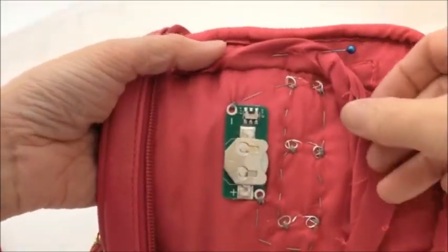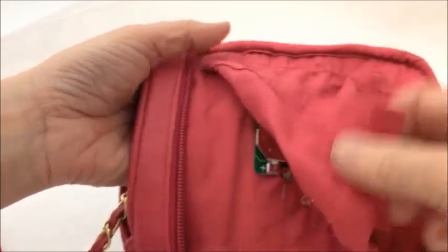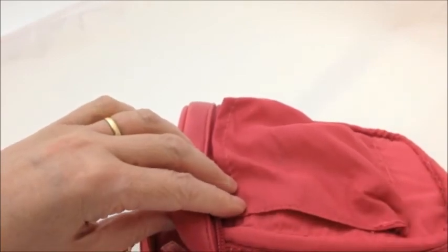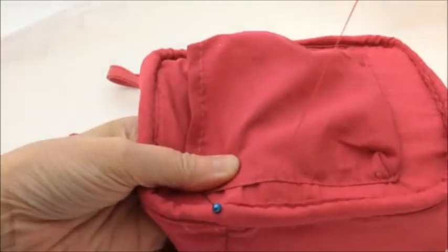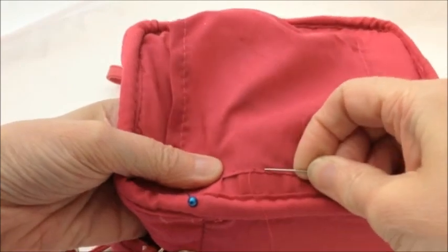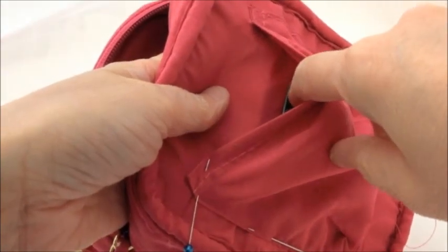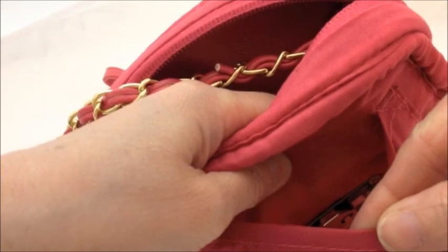The final stage of making the bag is to unpin the pocket and reposition it back into place along this side, then hand sew it into position. Here I'm just doing a back stitch to reattach the pocket. And you can see that just on the inside, there is the circuit with access to the little switch in order to turn the circuit on and off.